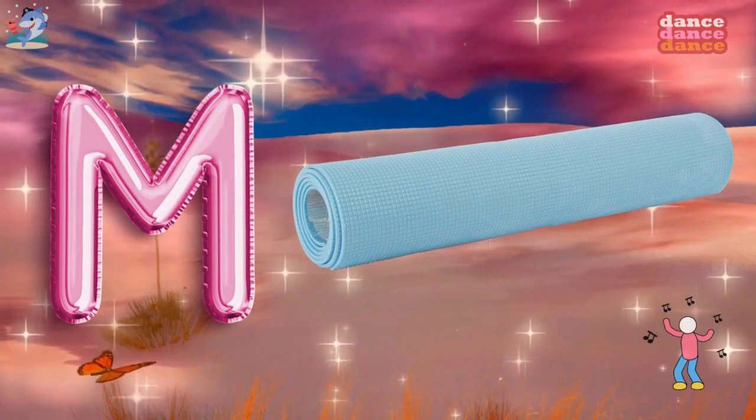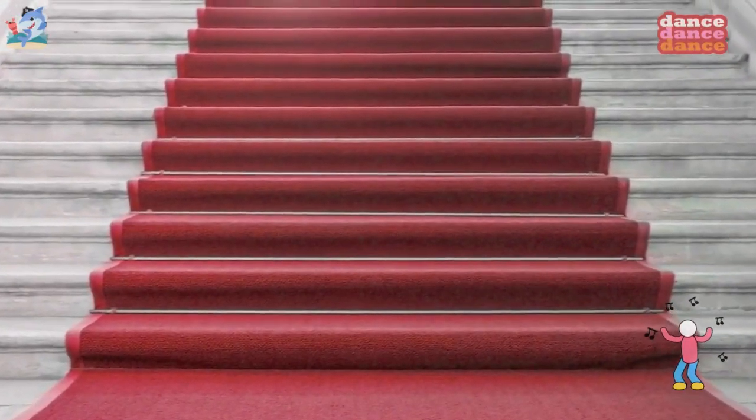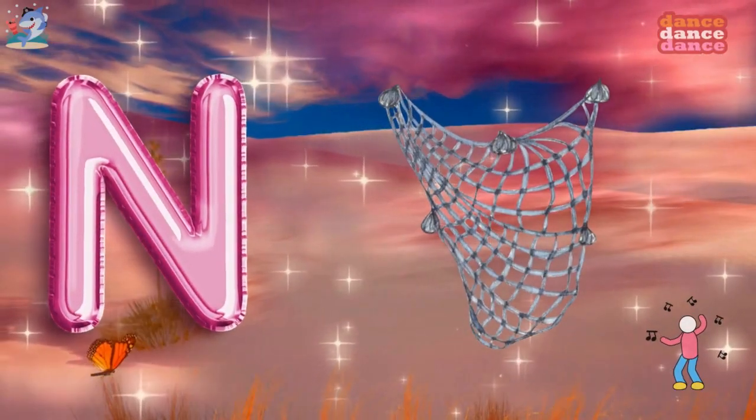M is for bat, m-m-mat. M is for net, n-n-net.